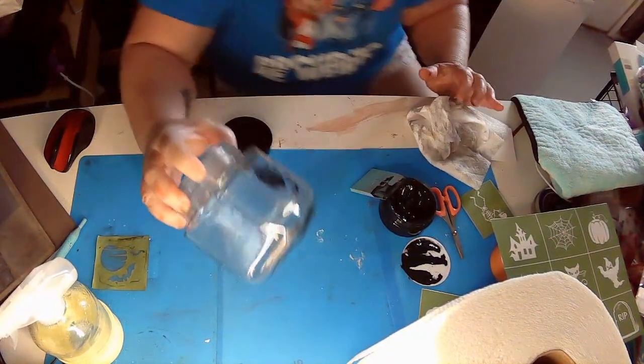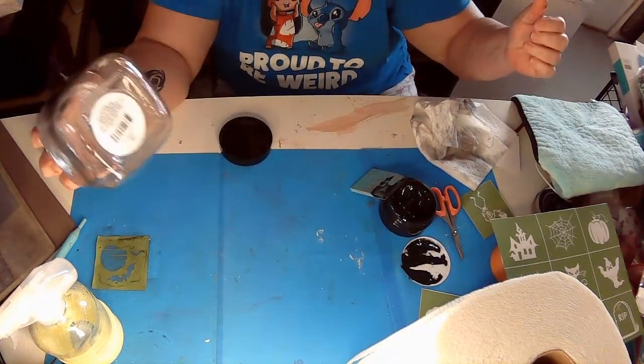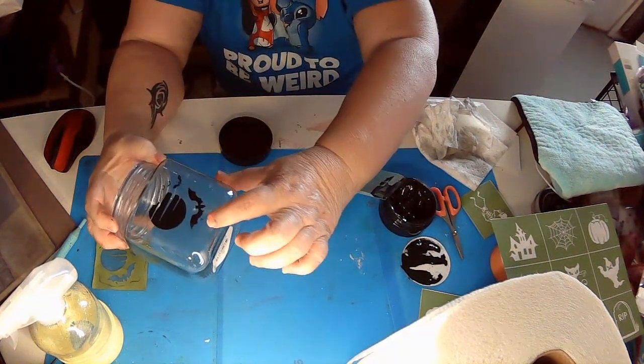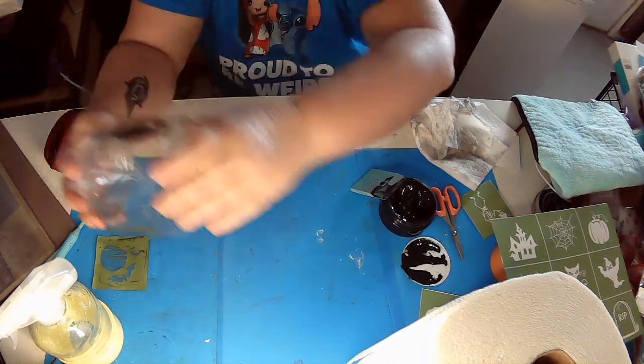Let's see how he's doing — he looks really good. There's something down there; I'm not sure what that design is but it's on the stencil, so maybe it's just a bat in the background. We're just going to leave it.